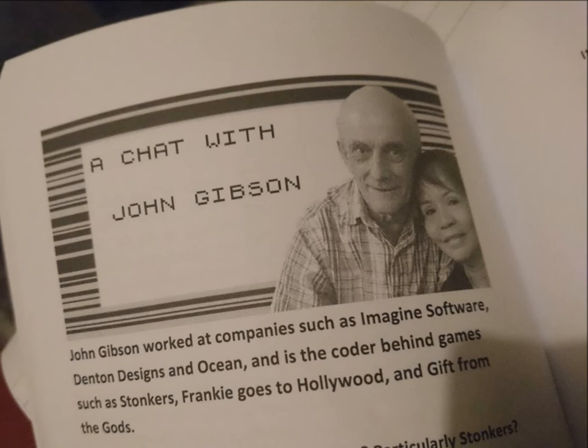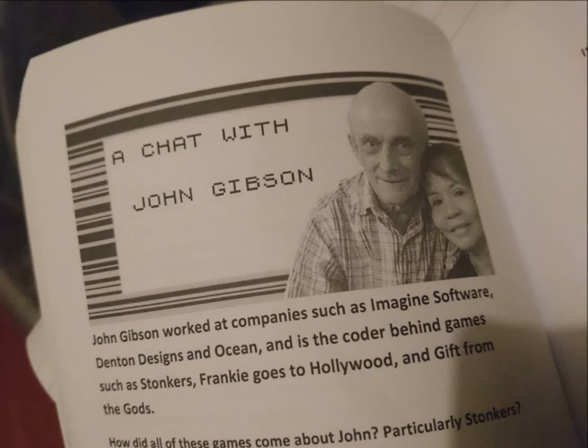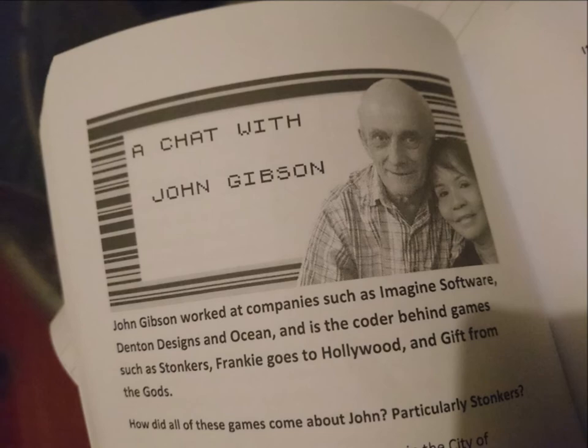The book is in black and white — the pictures are in black and white — but don't worry, because there will be a color version available as well. At the end of the video there's also an option to purchase an electronic version, which will be in color.